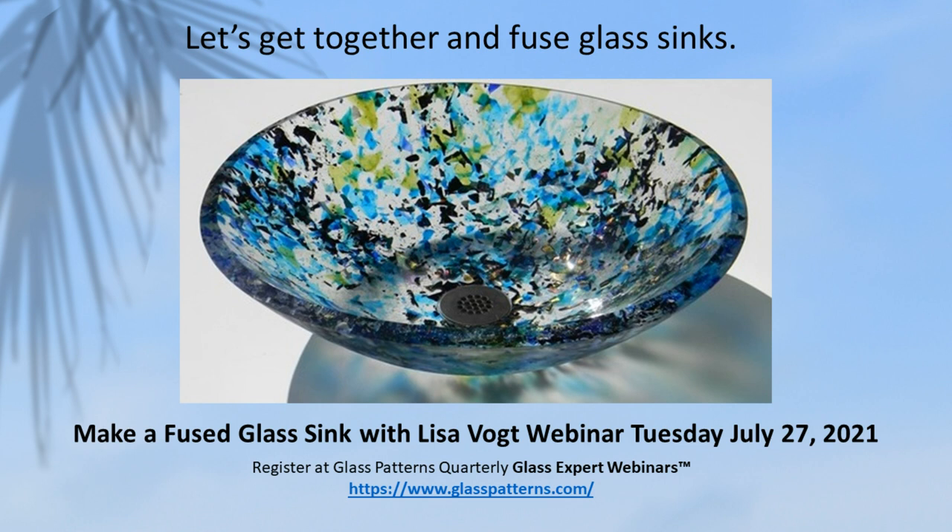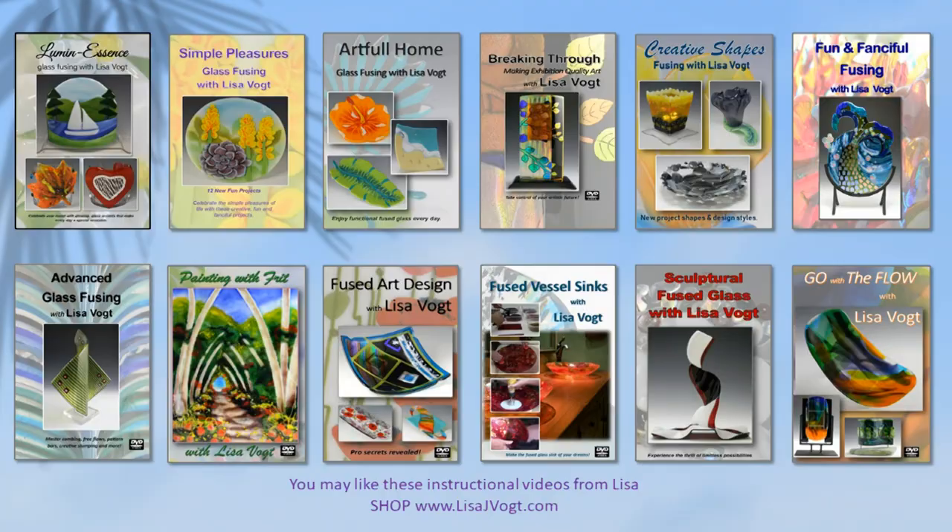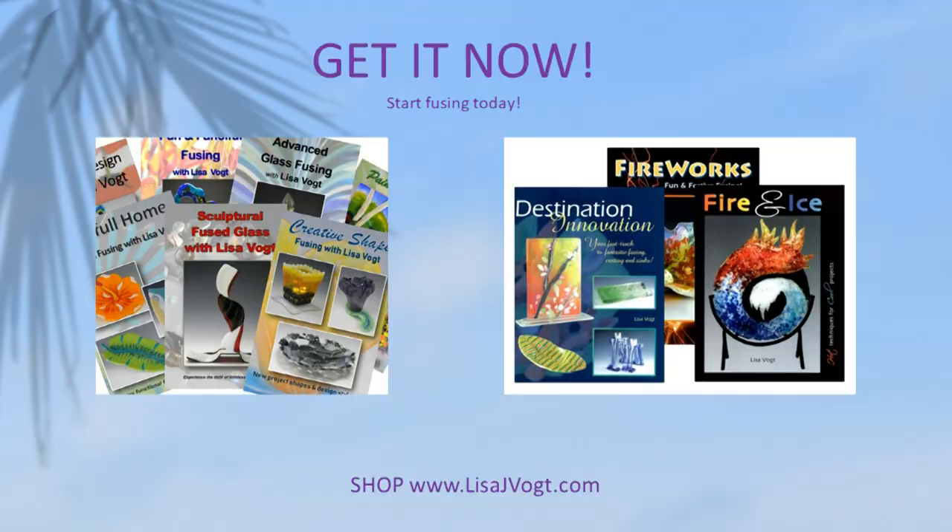Please join me for my Make a Fused Glass Sink webinar coming up Tuesday, July 27th, 2021. You can register for this event at the glasspatterns.com website. You may like to check out some of my instructional videos on my website. They're available as DVDs and as downloads. I also have a series of e-books.